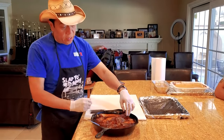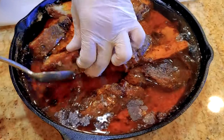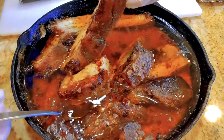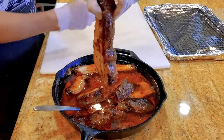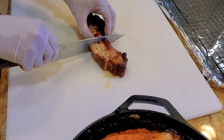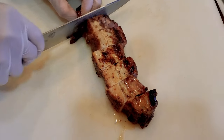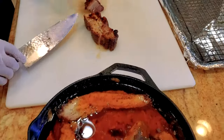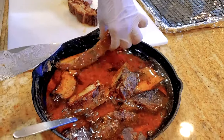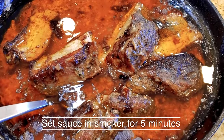The pork belly burnt ends are ready — I cooked them in butter. You can see here they're nice, soft, and very, very tender. Still very hot. So I'm going to cut it up and cube them, put some sauce on, and then set the sauce and put it on a rack to cook. It's super tender, moist burnt ends, and it's not too tender where it's falling apart — it can still hold its rigidity. Nice smoke ring on it also. I'm going to cut all these up and then we're going to set some sauce on it to create some beautiful pork belly burnt ends.